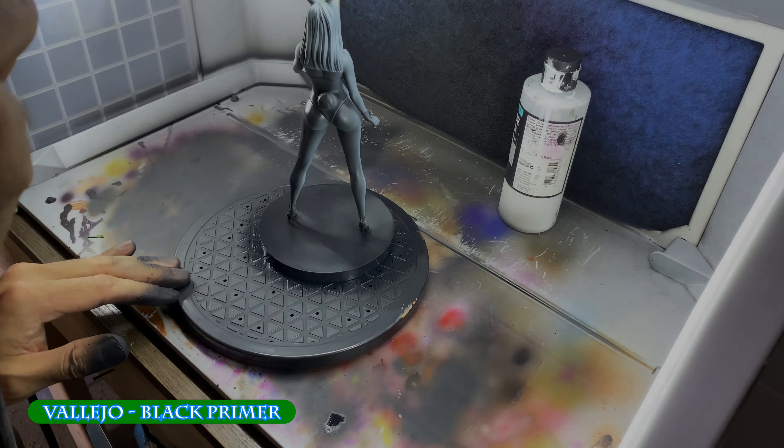After printing, washing, curing, and assembling the model, I dilute black primer and coat the entire model. Once dry, I mix black and white primers for a gray and spread a zenithal highlight, and then spray another round of highlights using white, this time from a higher zenithal position.